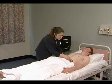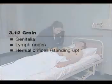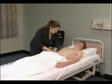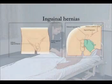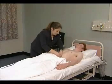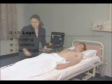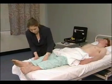The abdominal examination is not complete without examination of the inguinal lymph nodes and for hernias. Uncover the legs to look for bruises, oedema, and if suspected, signs of alcoholic peripheral neuropathy.